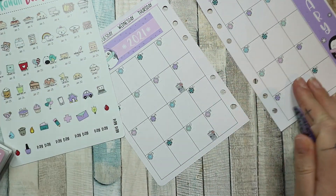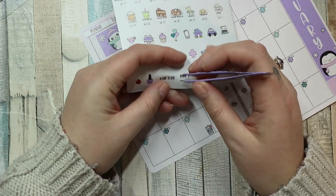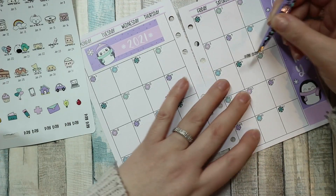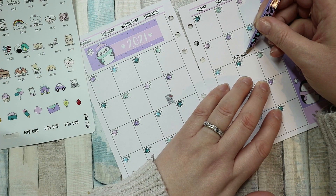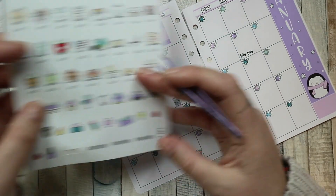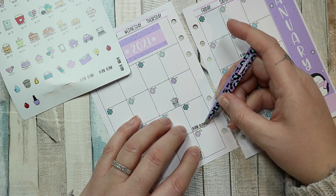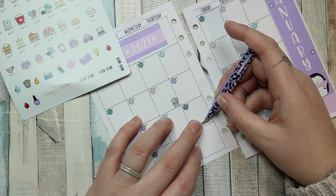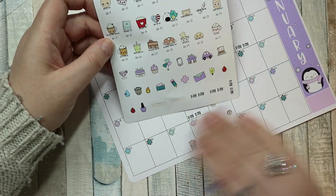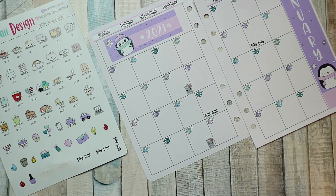Those are the two bin days this month. I do have a payday on the 9th which was my Scentsy payday, so I'm going to put that in because I did actually get paid from Scentsy this month. And the 21st is AdSense, so I'll put that down as well.